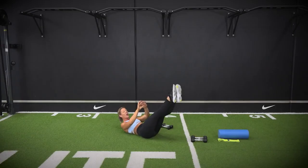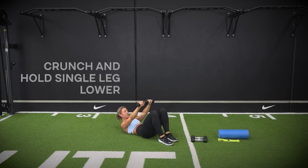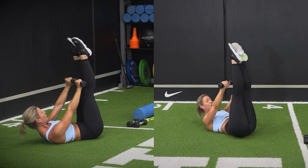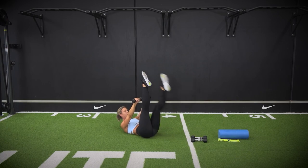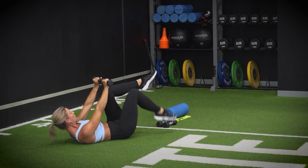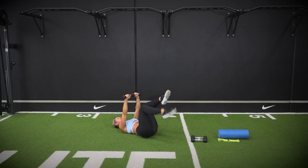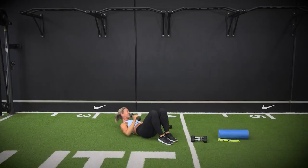Grabbing a hold of your dumbbells one more time. Going up into our crunch with single leg lowers — holding your dumbbells up, curling up through the rib cage, which makes it much more advanced. Extend those legs up towards the ceiling, core switched on — pelvic floor, transverse. Inhale down, exhale up. Shoulders are lifted — you're working through the lower and upper abdominals all at once. If it's too much, lay your head down, hold your dumbbells up, and work into your toe tap.